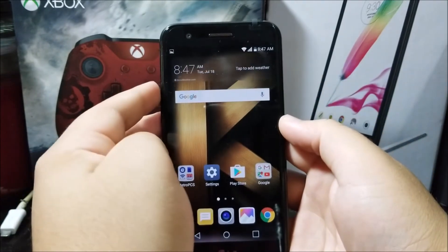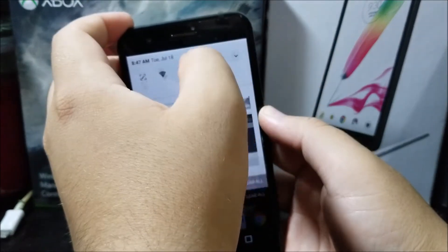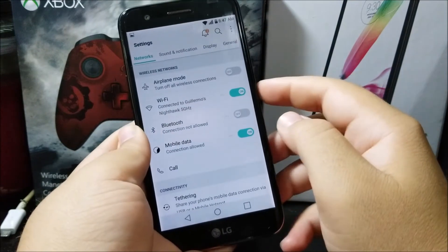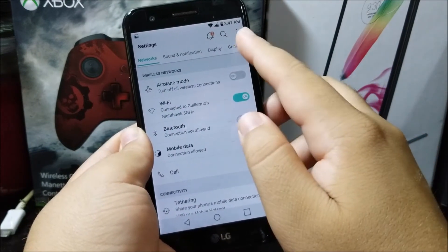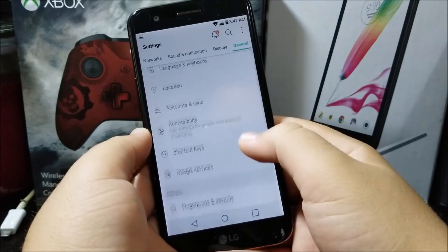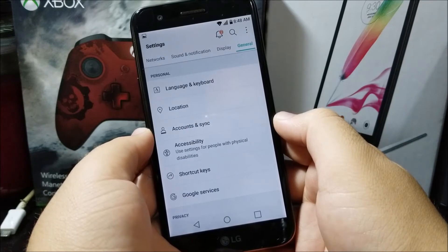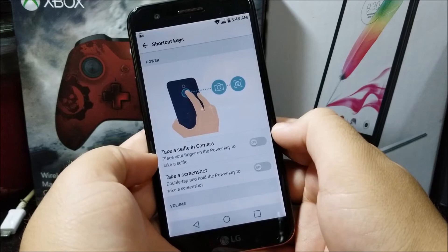But you have to enable this in your settings. So let's go into Settings, go to General, then scroll down and tap where it says Shortcut Keys.